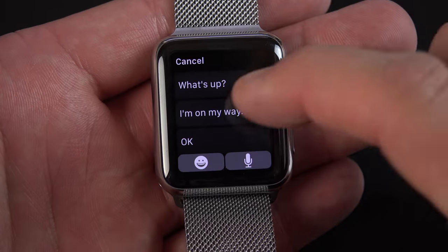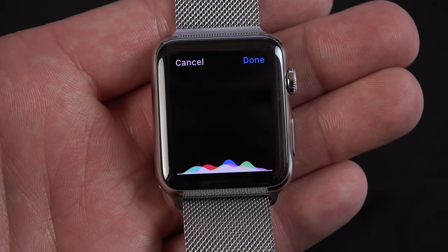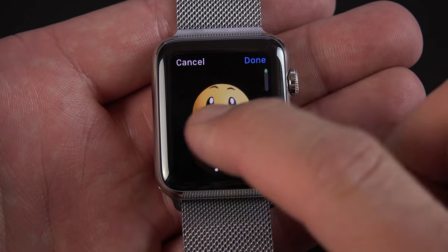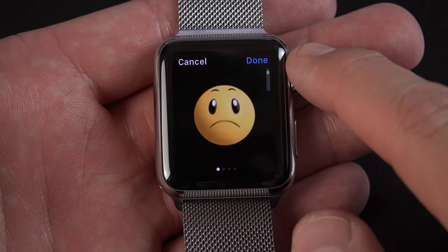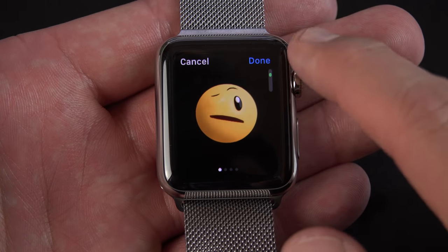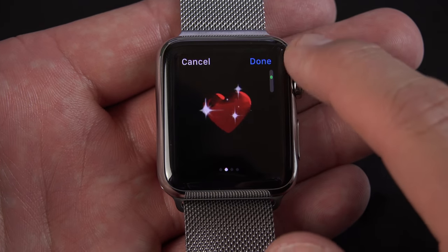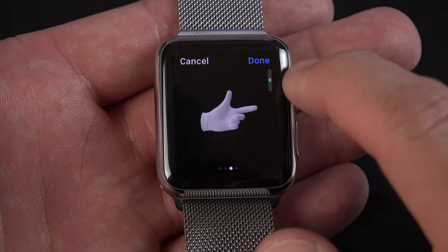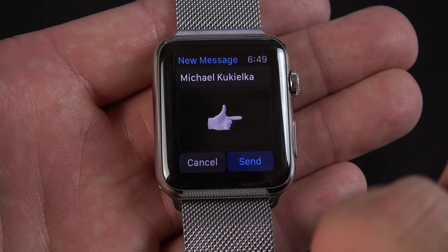To create a new message you have several options: you can use one of the canned responses, or you can use voice dictation — "This is a test of voice dictation" — then click Done. You can also insert emoticons. We have smiley faces, hearts, and hand gestures. You can select between a variety of emoticons using the digital crown, with a little indicator in the upper right showing where you are. Lots of options to pick from. Once you've selected one, just click Done and you can go ahead and send it off.